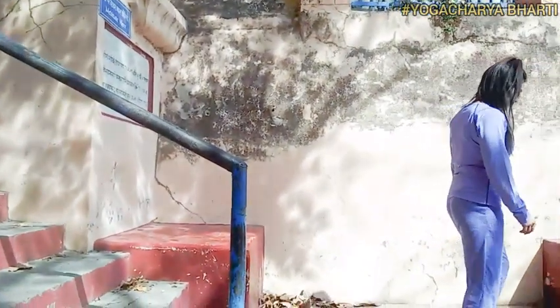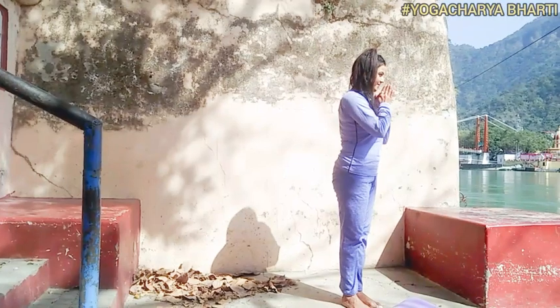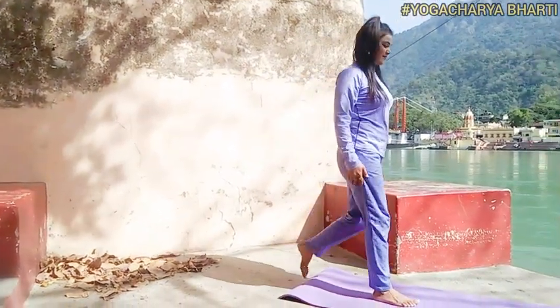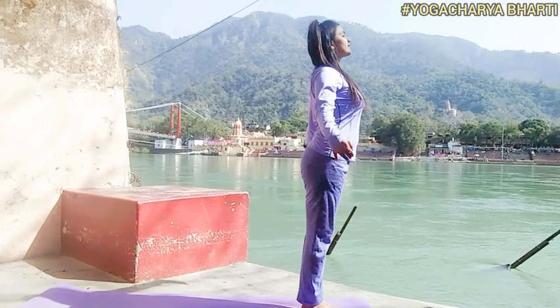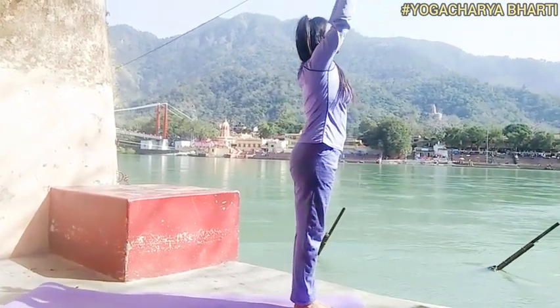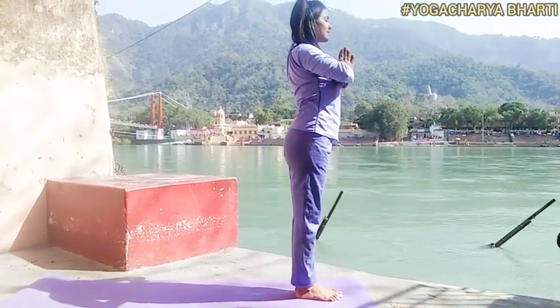Benefits of sun salutation: it improves your digestive system and kidney function, is a secret for beautiful skin, relieves hair fall, is effective for weight loss, brings down blood sugar levels, improves anxiety, helps your body detox better, and relieves insomnia. So let's start.